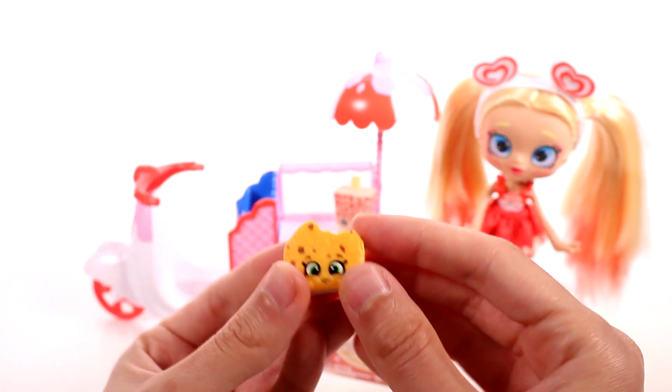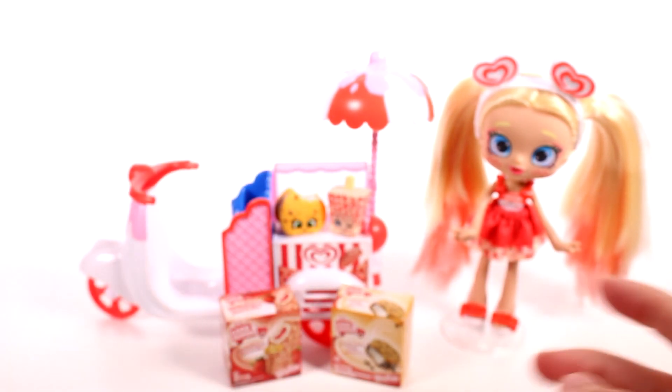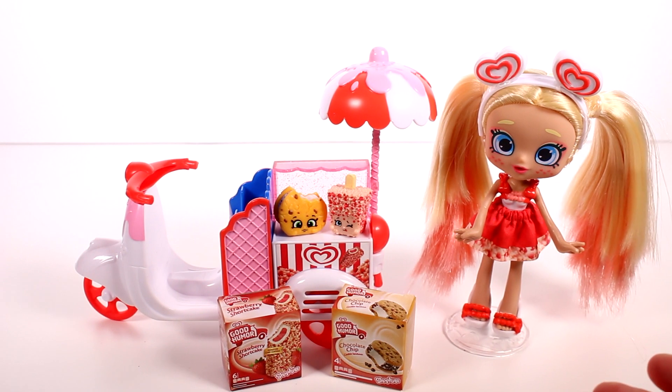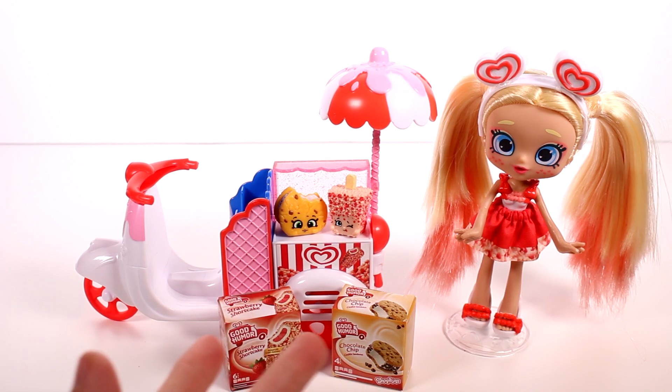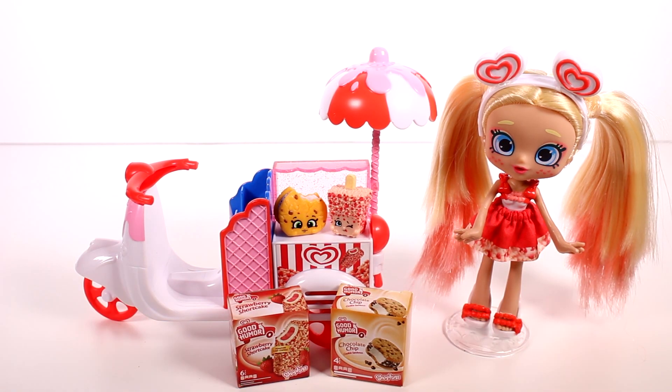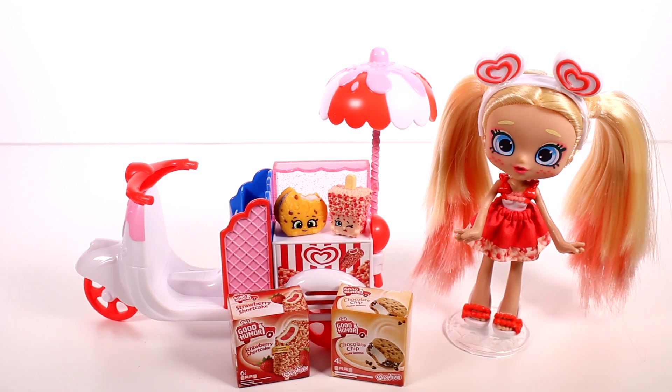It's so amazing — this one's just so cool. But if I had to pick a favorite, obviously I love the Shoppy doll; she's probably one of my top favorite Shoppy dolls ever. But if I had to pick a favorite of the two different ice cream Shopkins that we got in this set, my favorite would definitely have to be the chocolate chip cookie sandwich. I want to thank you guys so much for watching. Be sure to subscribe and I will see you next time.